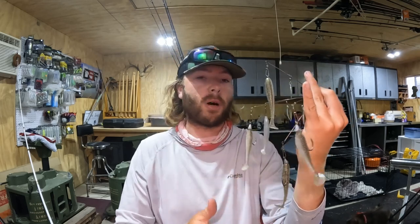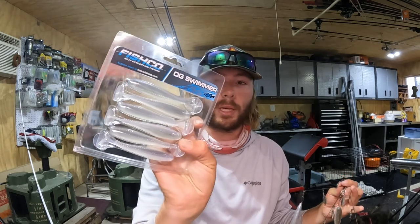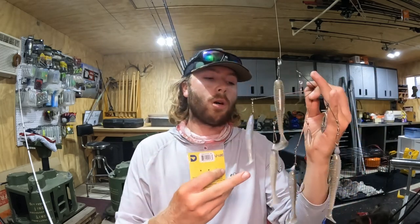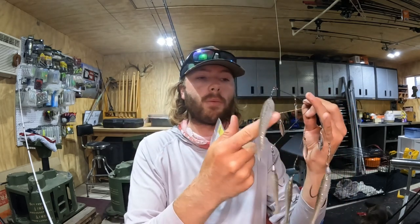I use Fishco swimbaits — usually the OG Swimmers or Slim Swimmers. On the outside perimeter I use the smaller 2.8-inch ones, and in the middle I put a 3.8-inch. One of my favorite colors especially in the summertime is Blue Gizzard — that color is absolutely beautiful. When fishing ledges, I'll use an eighth-ounce jig head on the edges and then a 5/16-ounce with a bigger hook and a 3.8-inch Fishco Swimmer in the middle to get out deeper.